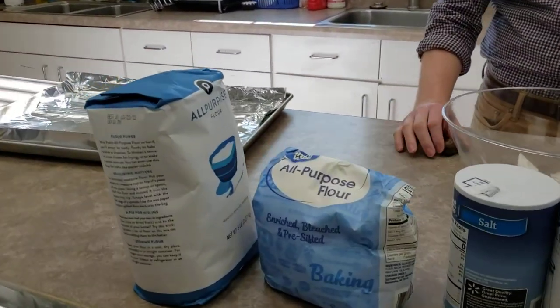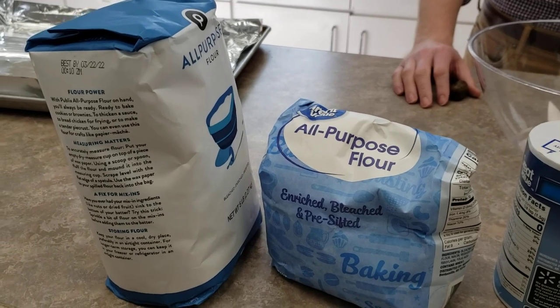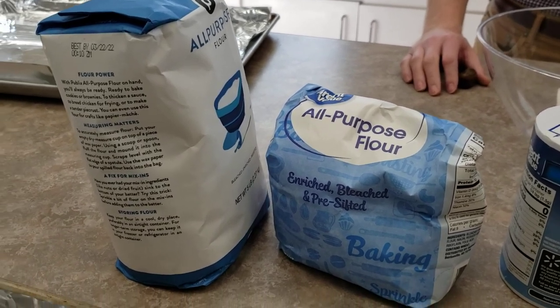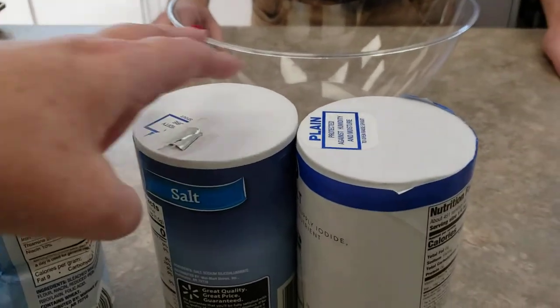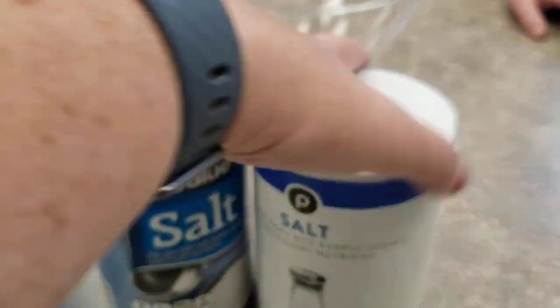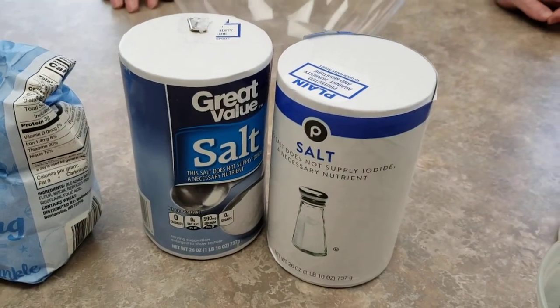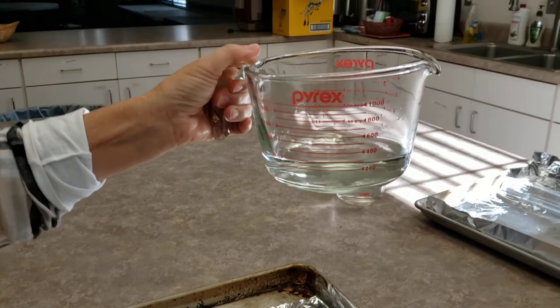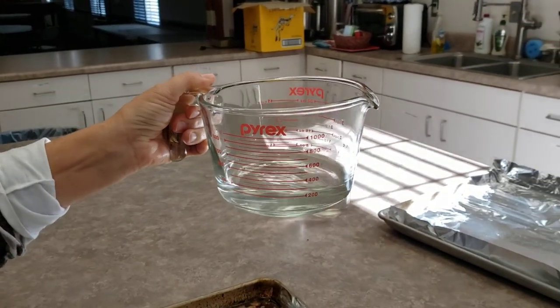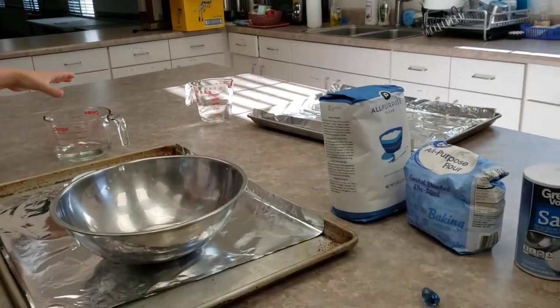To make salt dough, you need exactly three things. All-purpose flour — simple store brand, nothing fancy. You need salt — just basic table salt, grab the big jar. And then you need water, just plain old water, nothing fancy with that. So three really simple ingredients.